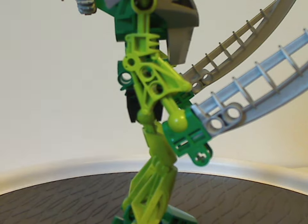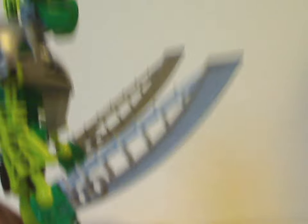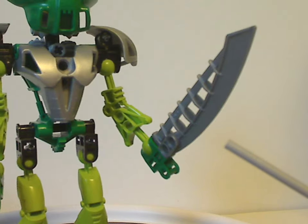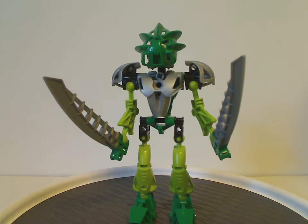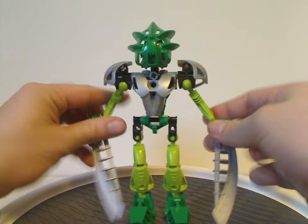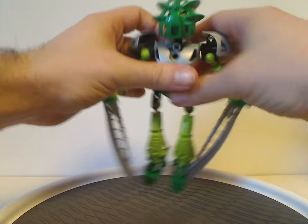He has regular hand connector pieces in green and also these neat katana blades, which were used quite often throughout the line. In this case they are his main weapons. And as you'd recall in the Mask of Light movie, he would get these blades out and put them on his feet in order to fly.